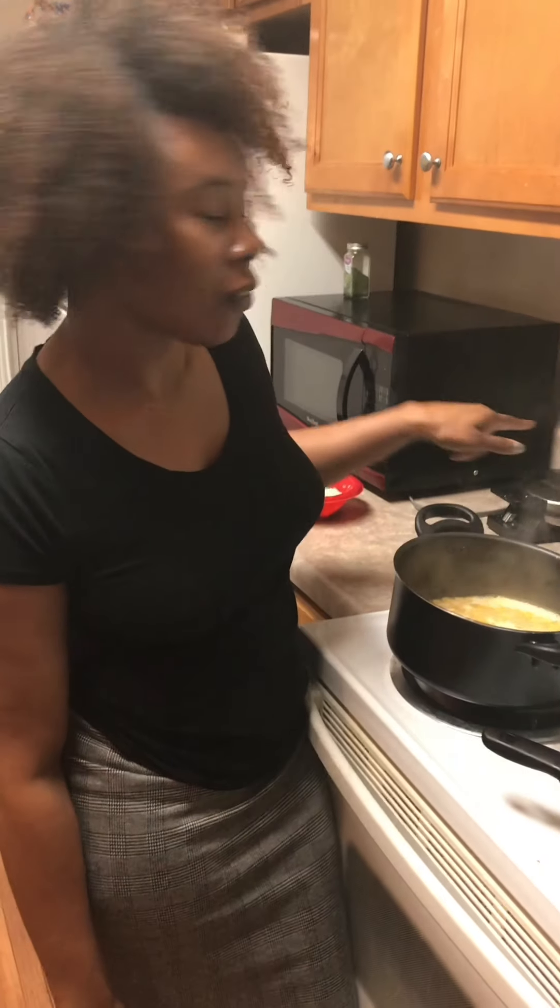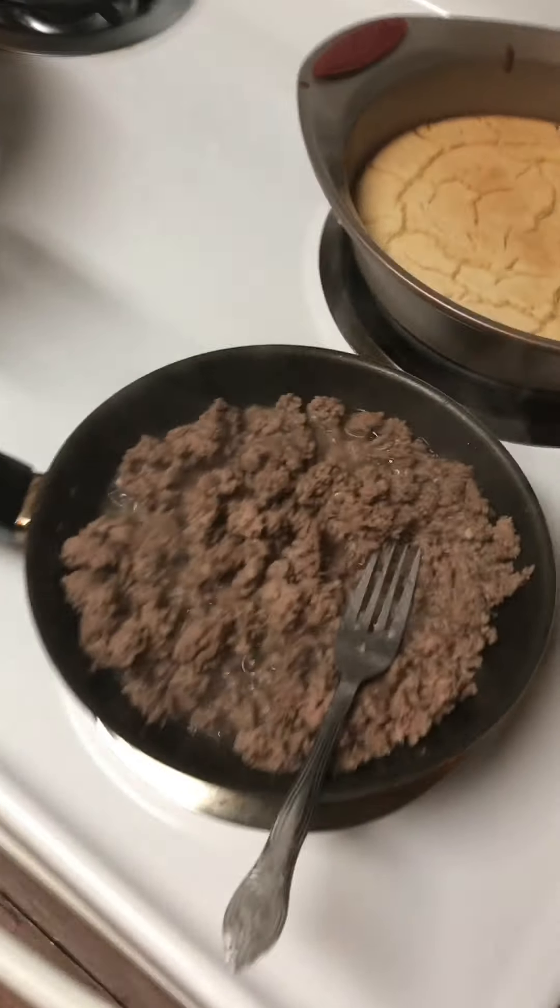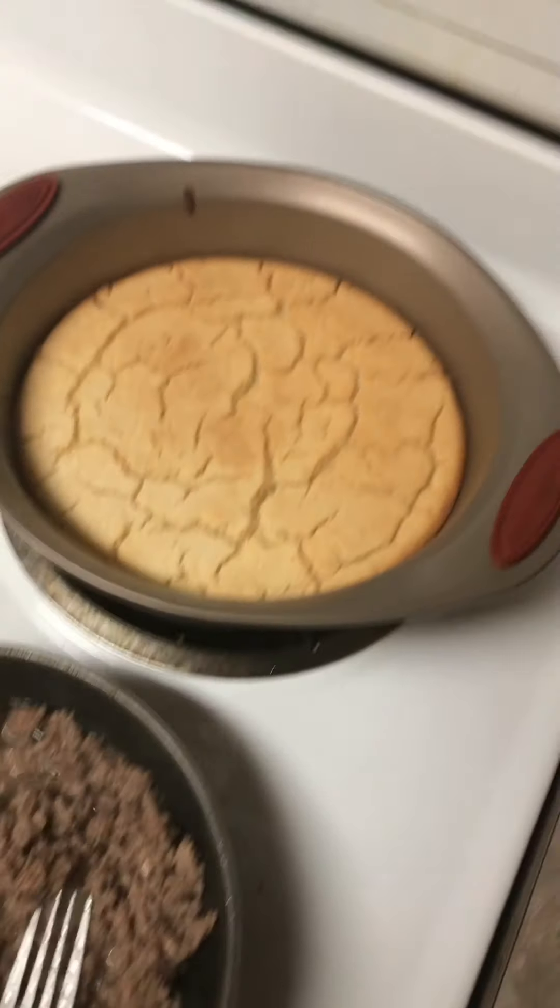I have my corn right here, my hamburger meat right here, and I'm going to fry the bell pepper and onions together, and then I'm going to combine everything together. Here's the meat, guys. Here's the cornbread.